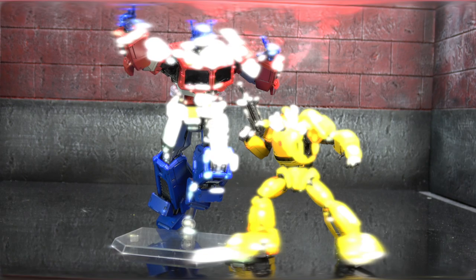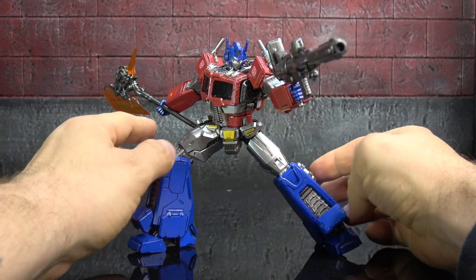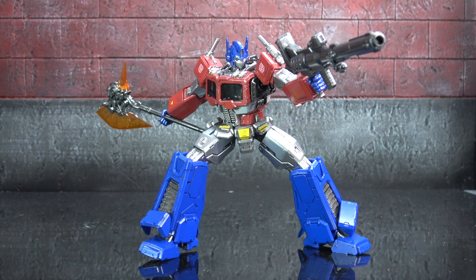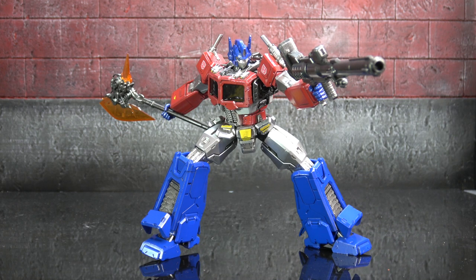Final thoughts on the negatives: I'm not crazy about the eye sculpt — something seems a little off with it, and even though the rest of the sculpt is so beautiful, the eyes do throw a lot off. I also wish there was more of an ankle rocker; I'd like to get more extreme poses out of him. I'm also not crazy about the ankle cover-down pieces — they always seem like they're floating in space and never really settle into the figure. But honestly, that's about it.